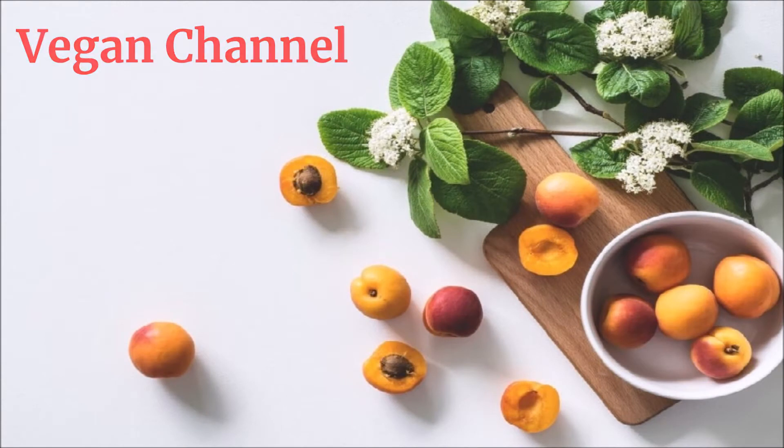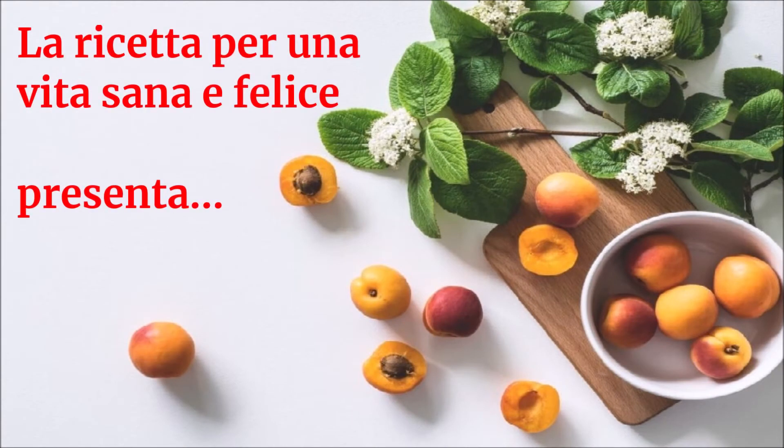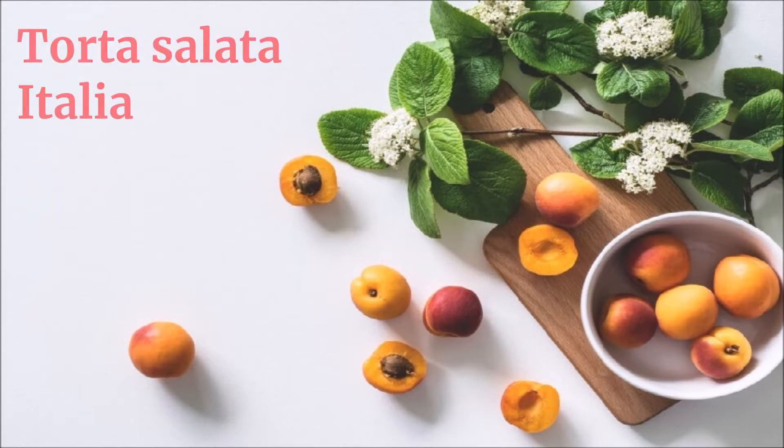Vegan Channel - La ricetta per una vita sana e felice - presenta: Torta salata Italia.